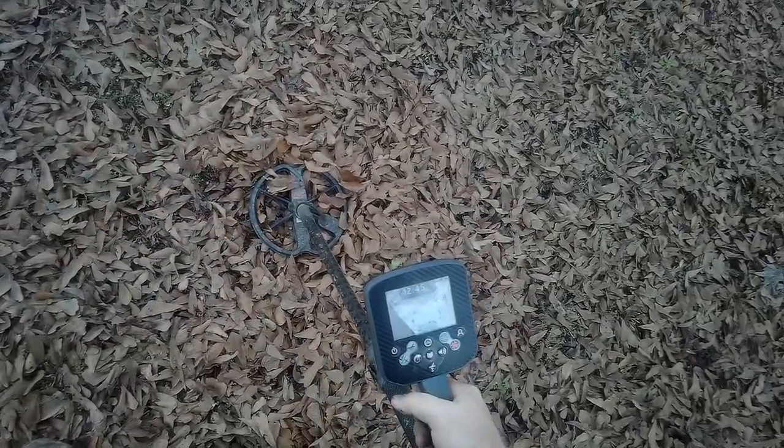I just dug a wheat penny right over there, and here I've got a 12-45 signal. It's only three or four inches deep, but the wheat penny wasn't all that deep either, so let's bring it up — right in the silver range.